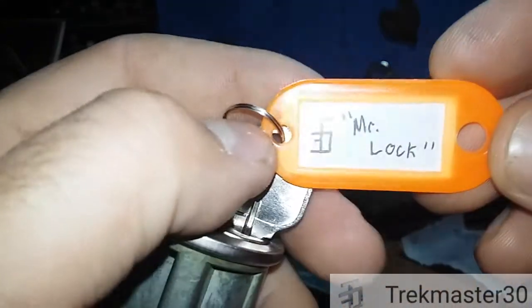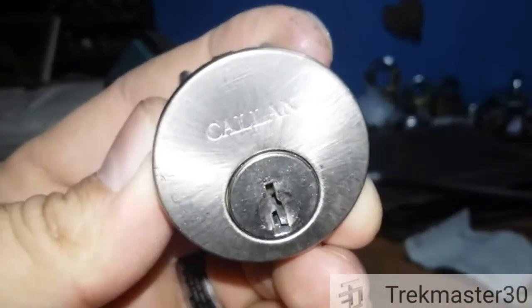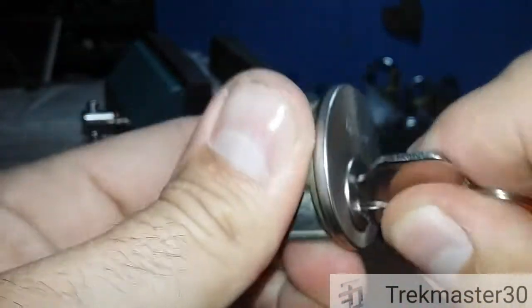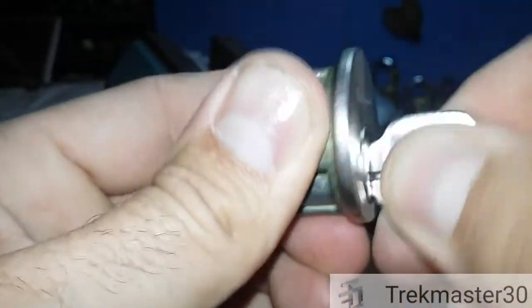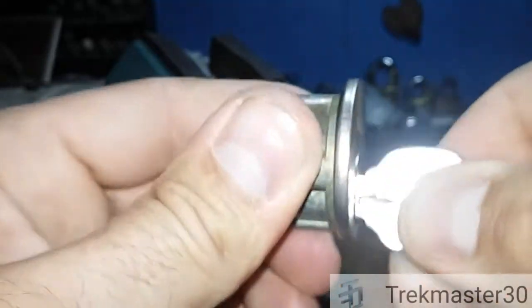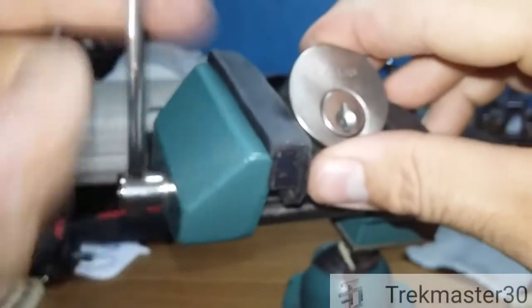Chris Aarons here with Trickmaster. This is a Callan — it's a quick-set tight keyway. The key's sticky and doesn't want to work sometimes — there it goes. So sometimes it works, sometimes it doesn't.